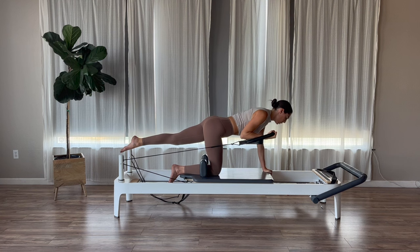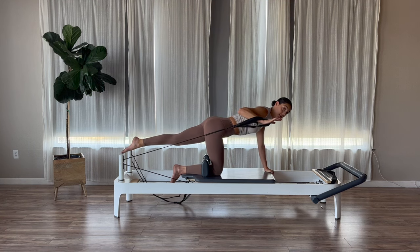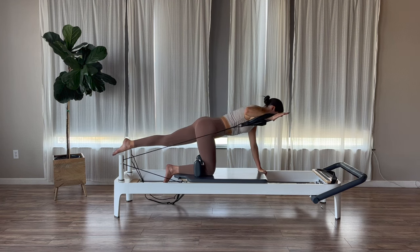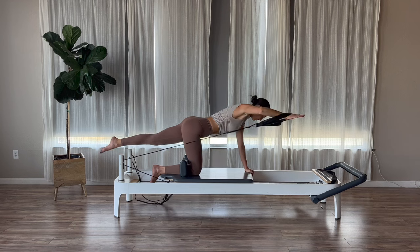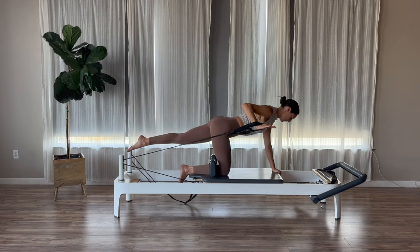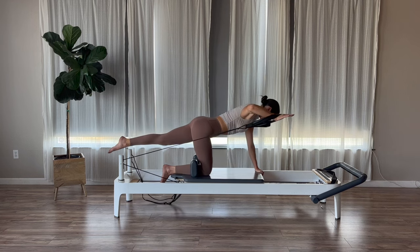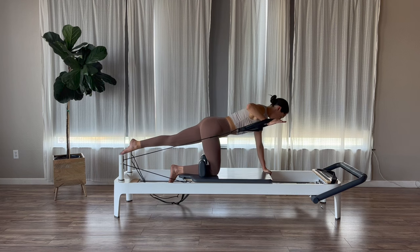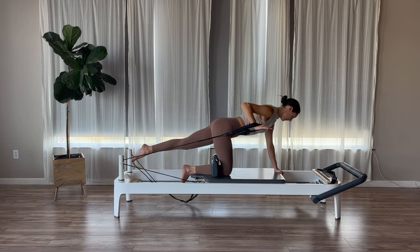Now let's keep that curl. Lift your elbow up — palms should be rotated to the floor. Exhale, reach your arm out in front. Bend wide. Reach your fingers forward. Bend wide. Left leg is up or down, that's up to you guys. Three, two, and one.